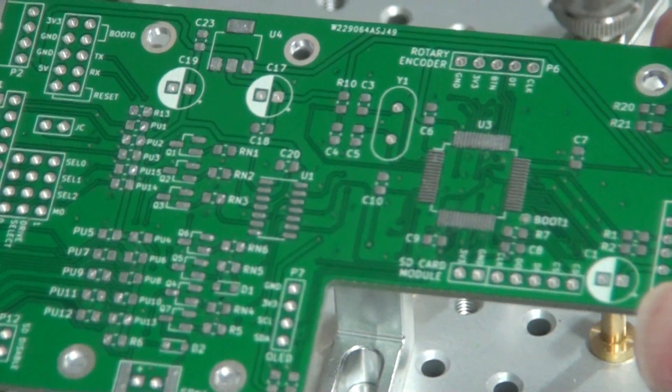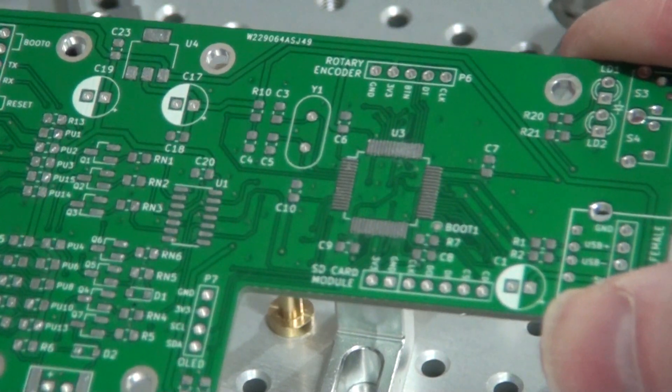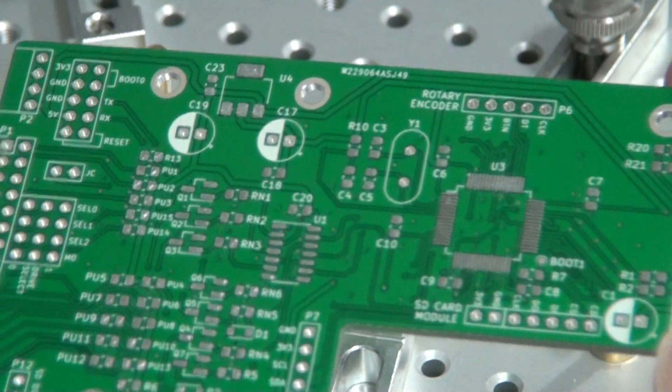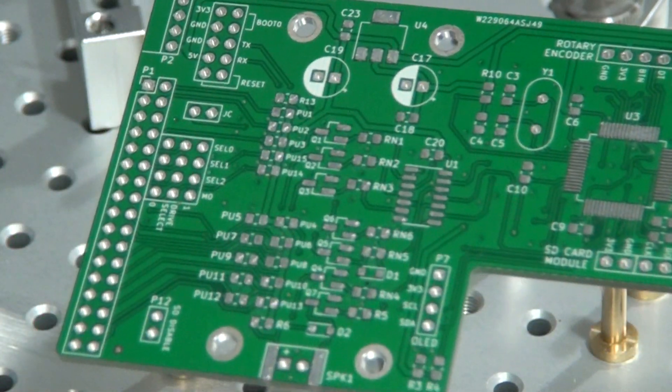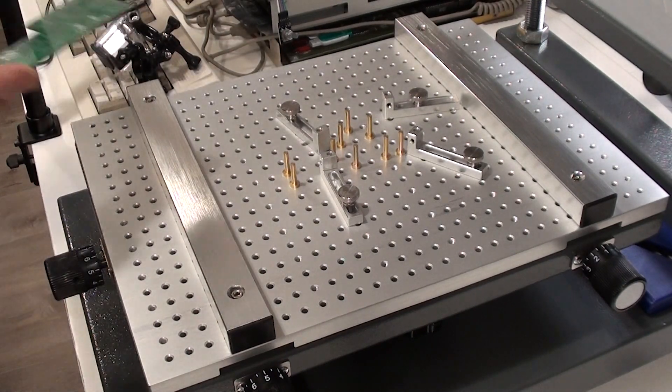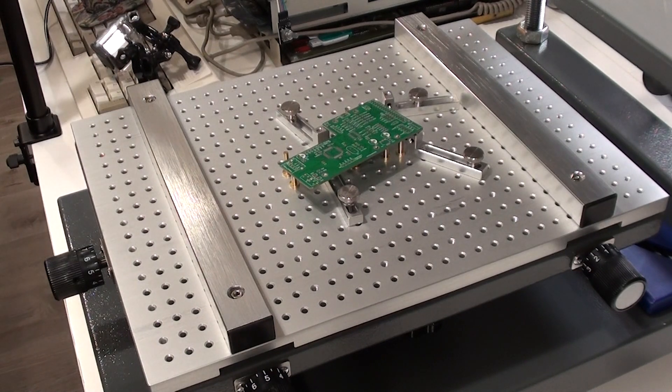Everywhere where there was a hole in the stencil — which is what makes it a stencil — solder paste went through and deposited on the pads. Now it's just a matter of taking it over to my bench and placing the parts on the board to continue on with the process. I just wanted to demonstrate the actual printing process since you sat through the assembly and listened to an explanation of how the printing works.